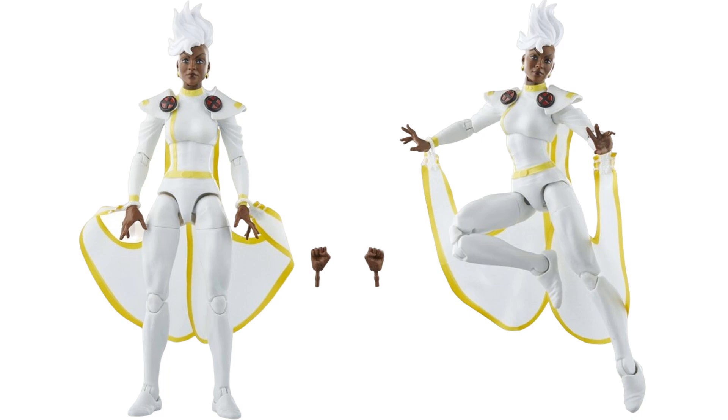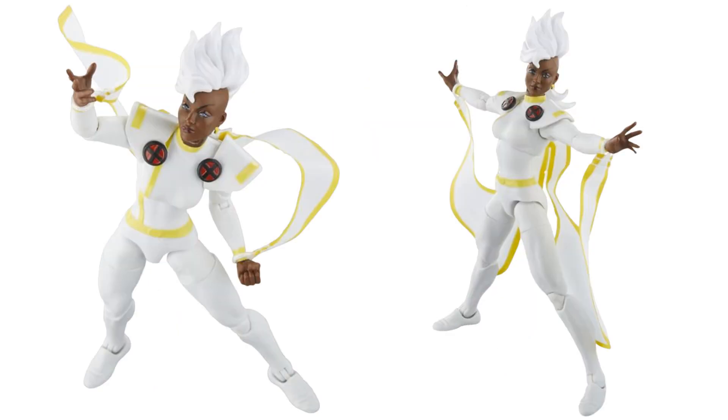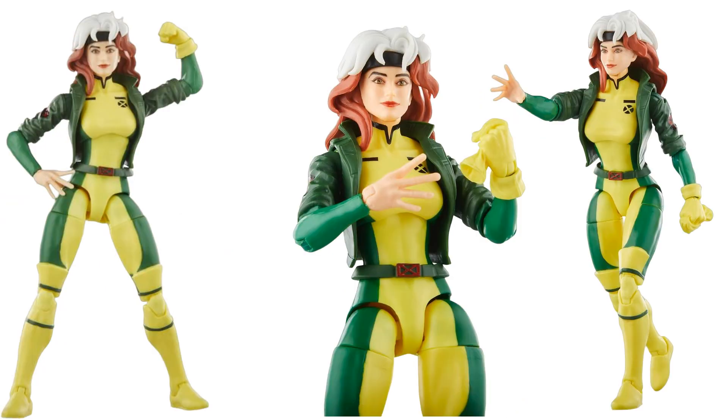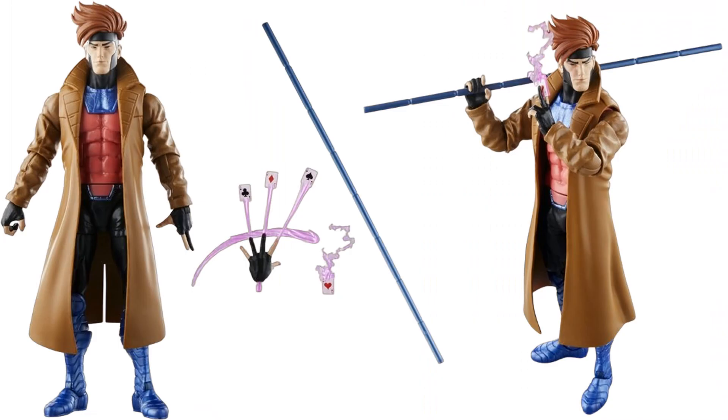We have Rogue — pinless, same as Storm. She comes with extra hands including one holding a glove and one bare. And you can't have Rogue without Gambit — he does have pins. He has a nice head sculpt with wild hair, his staff, and extra hand sculpts for throwing cards. Very cool poses.